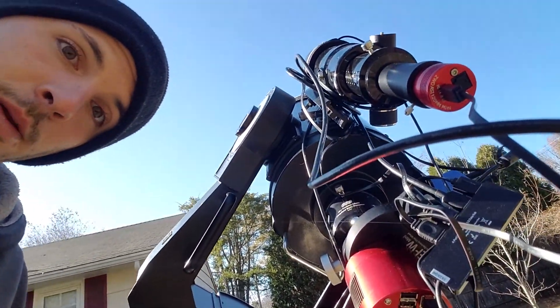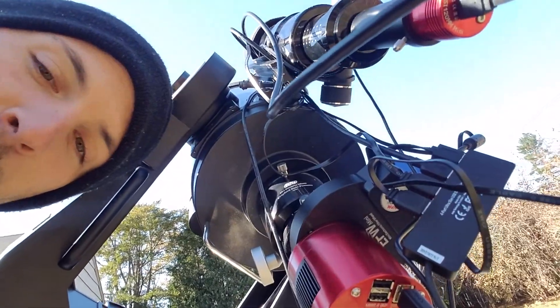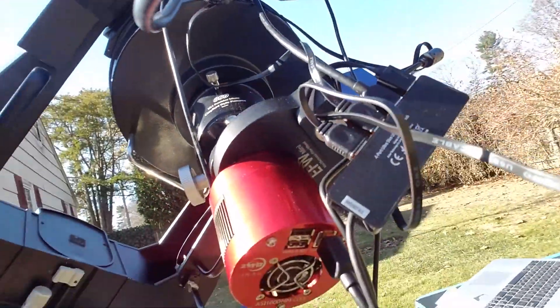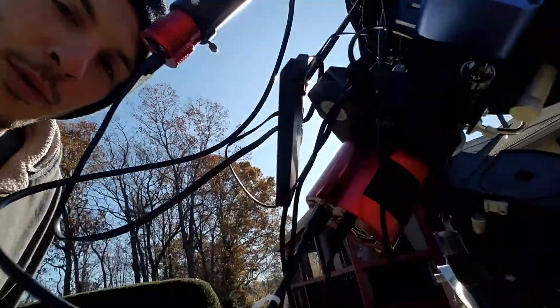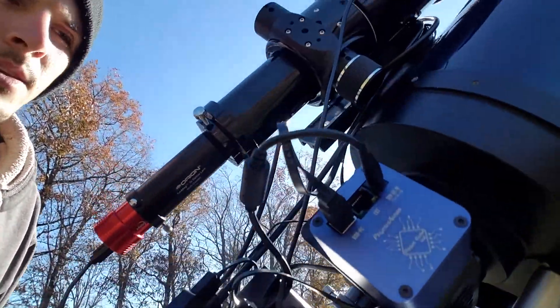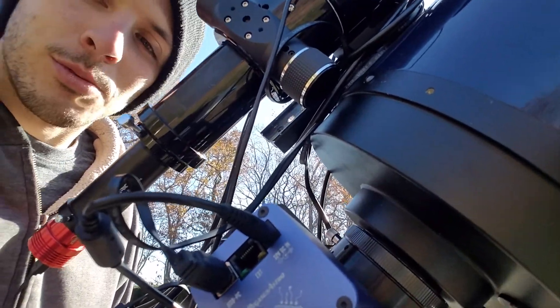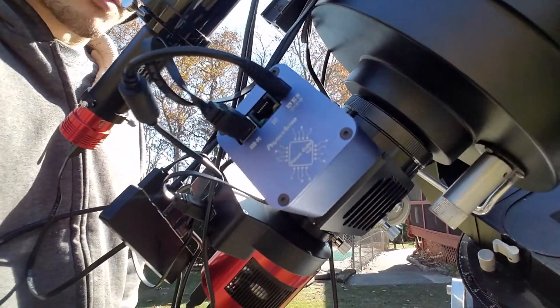For imaging I've been using the ASI 1600 mono — you gotta have a monochrome camera. I also have a ZWO electronic filter wheel, and a Pegasus Astro focus cube which I have attached to the focuser, right there.